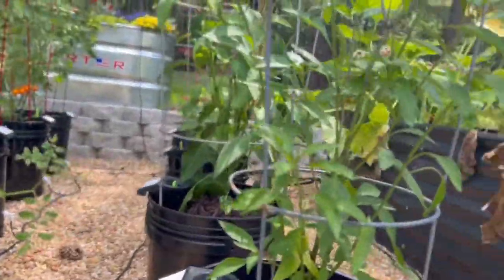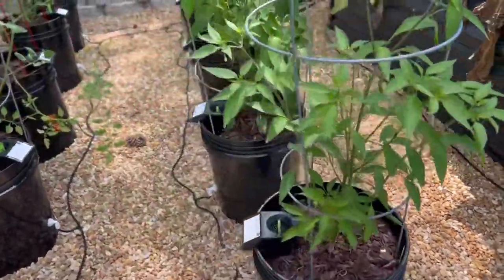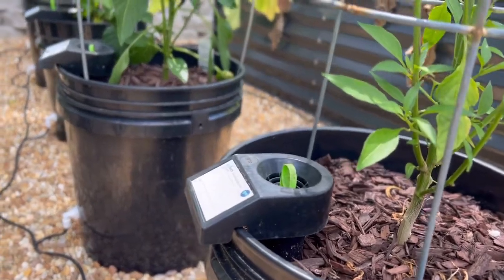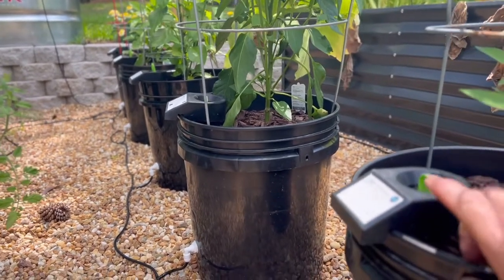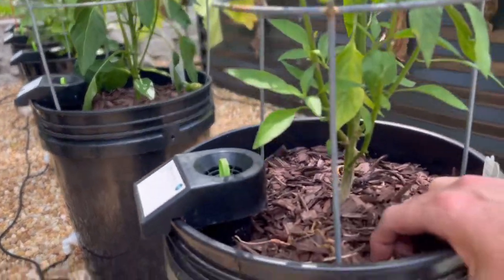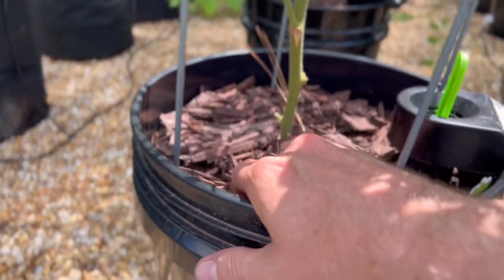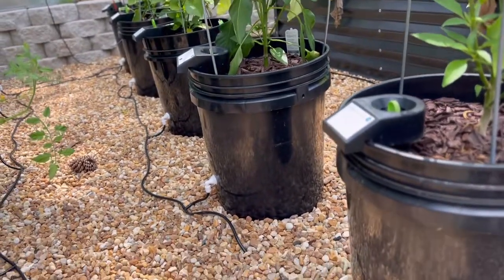Switching over to the pepper side, you can see we have a whole row of peppers. They like a little bit drier moisture level in the soil, so on this one I have an irrigation kit hooked up. You'll notice all of the float sticks — or water level indicators — are down a little bit. You can put your finger down in the soil and feel that it's not quite as wet as in a tomato plant, and that's what you want.